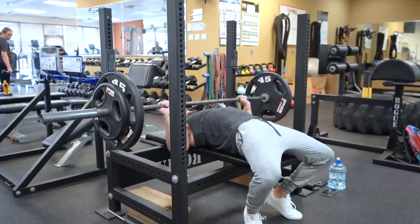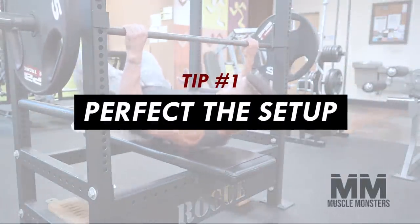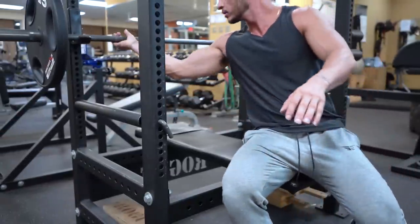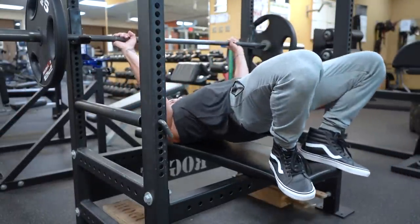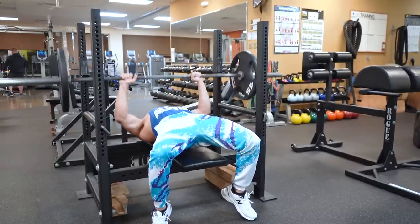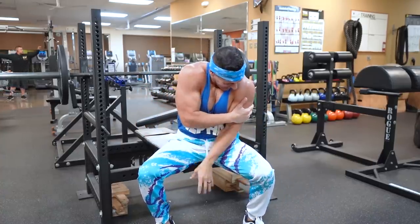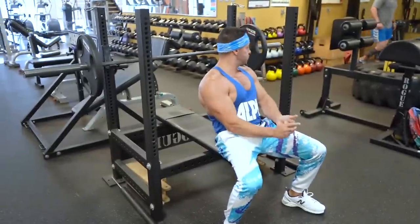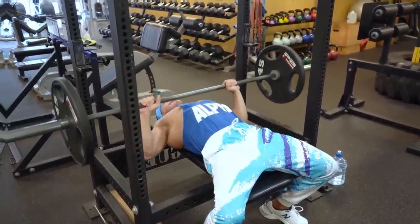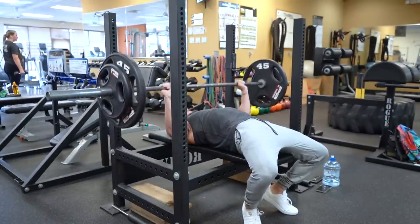Tip number one: perfect the setup. Your setup creates a strong, tight, and safe platform to press from. Start by retracting and depressing your scapula — in other words, pinch your shoulder blades back and down. If you fail to do so, your arms internally rotate and this places a lot of stress on your rotator cuff. Besides damaging your shoulders, you're actually training the chest less when you bench with your back totally flat, as tension goes to the anterior deltoid instead. By pinching your shoulder blades back and down, you activate your pec muscles more.